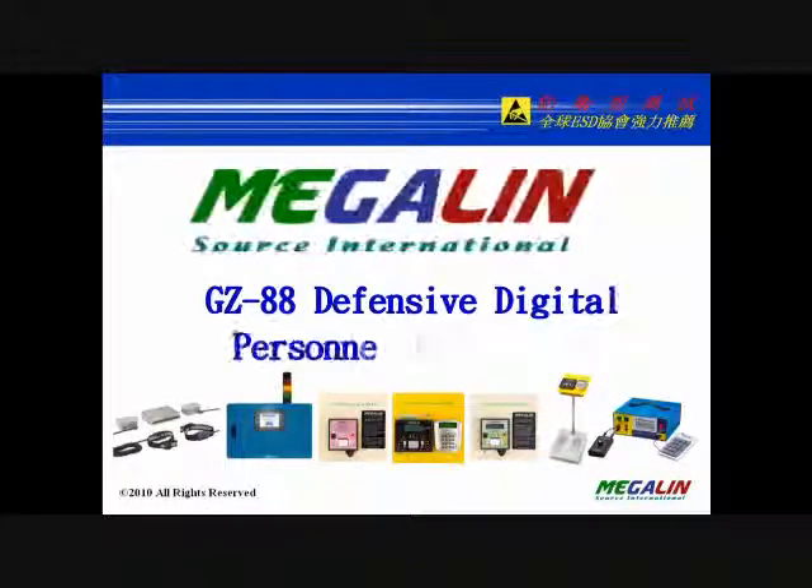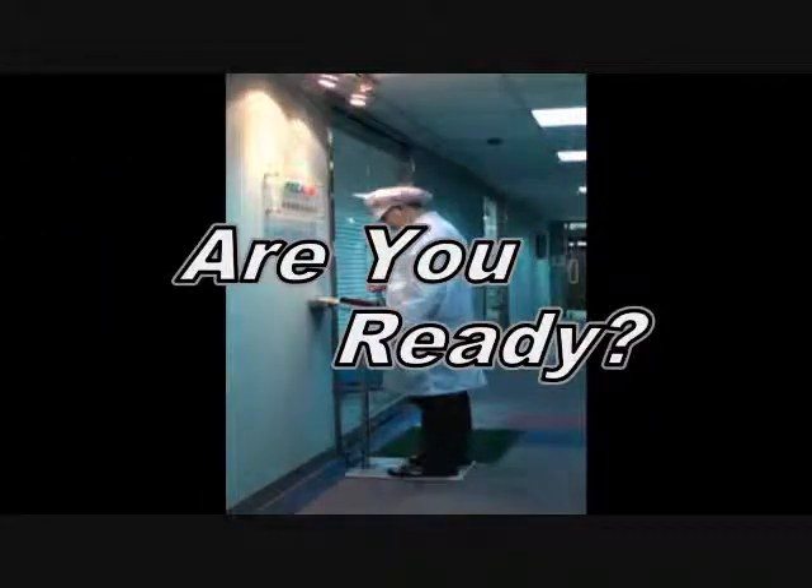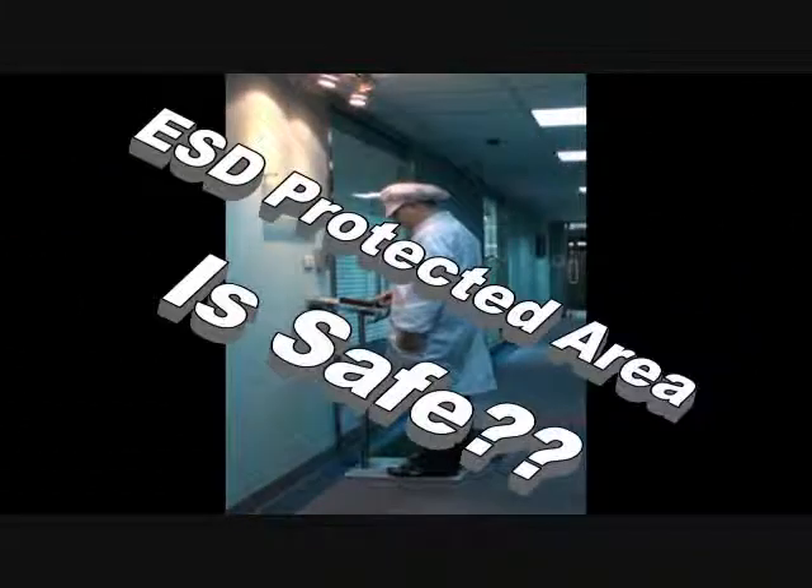Megalynsos International Defensive Digital Display ESD Checker. Do you have a precise ESD control program? Is your ESD control program real safe? The best offense is a good defense.